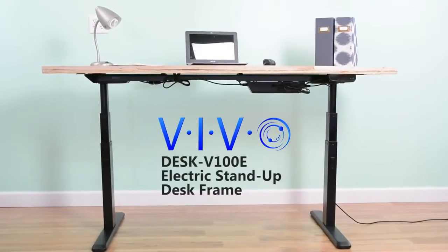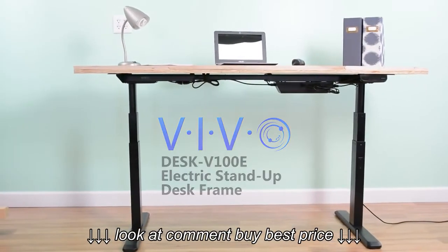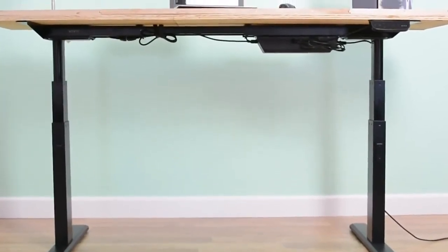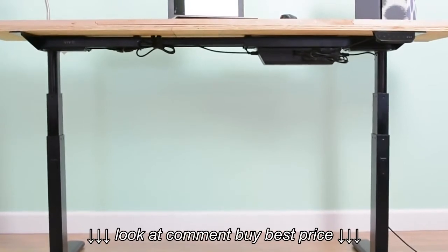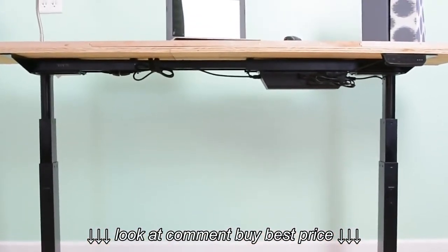Create your own height-adjustable desk space with VIVO's electric stand-up desk frame. Desk V100E is an electric-powered frame lift system designed to help users find that healthy balance between sitting and standing throughout the long workday.